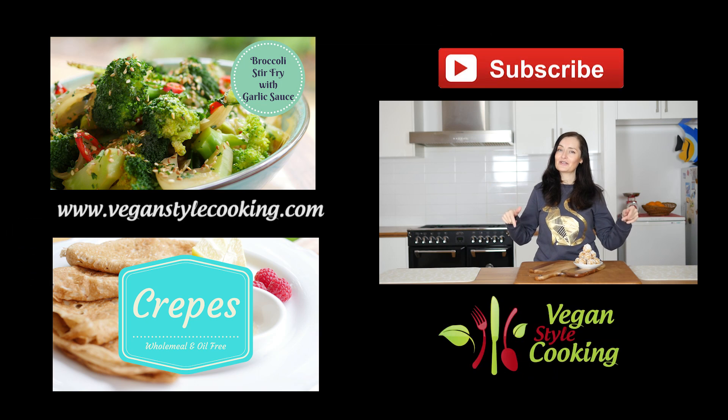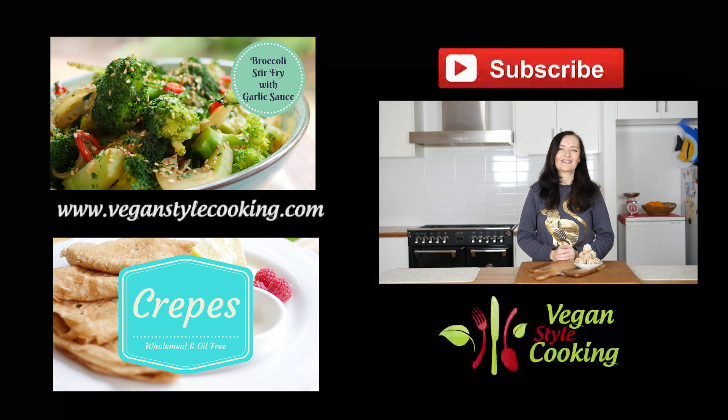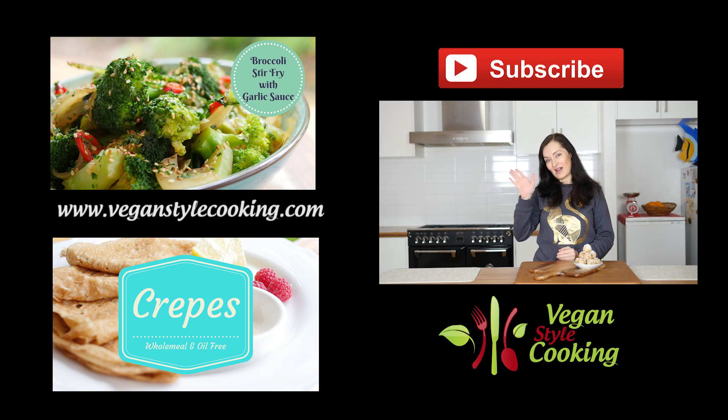Thanks for watching — leaving a comment below would be great. If you try these, let me know what you think. I've also tried these with golden raisins instead of the apricots, and they are just as delicious. Look forward to seeing you again next week. Bye!